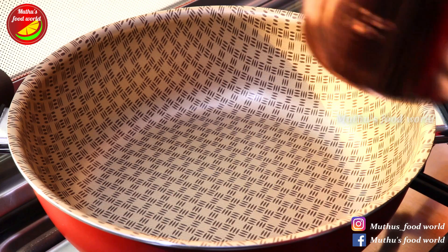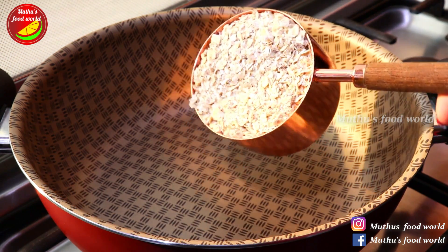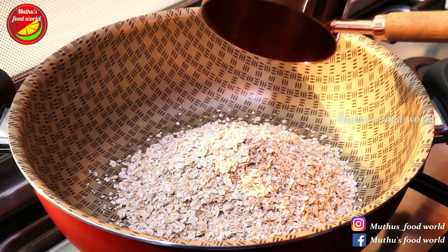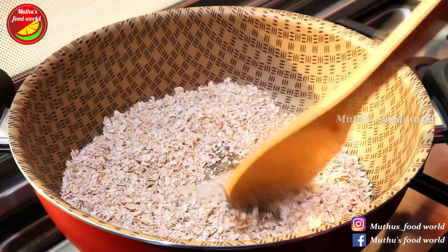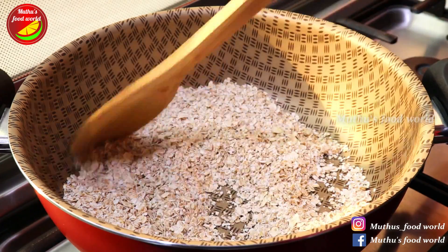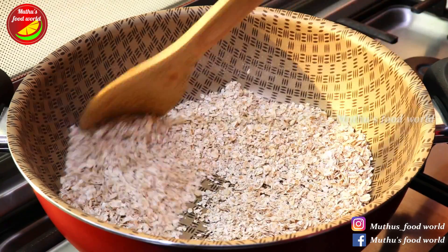Now we are going to add this. I will add a cup of oats to a little pan. It will be a little crispy.